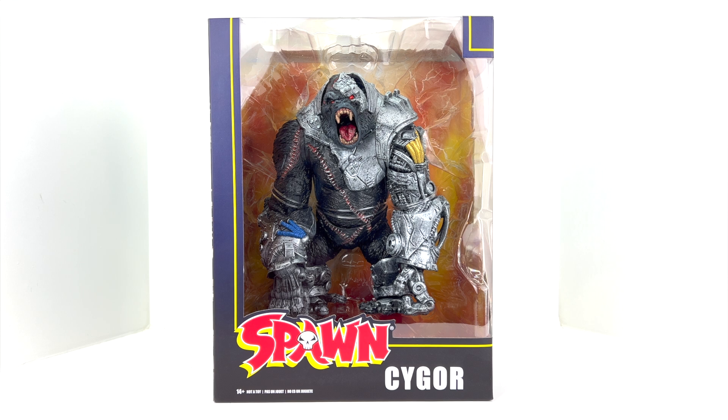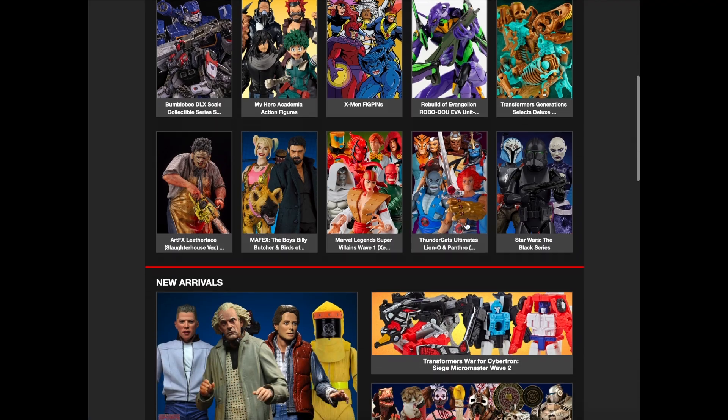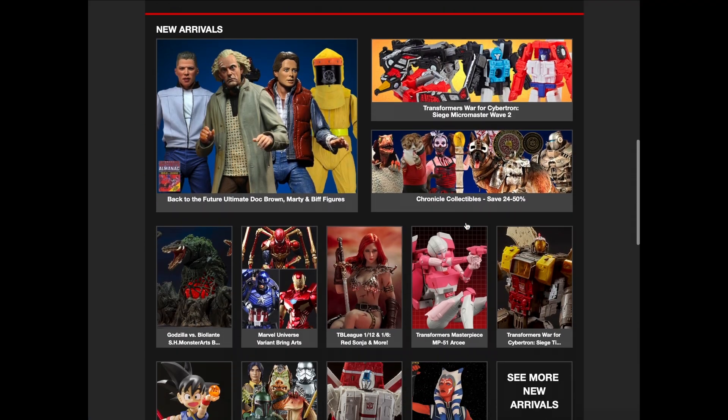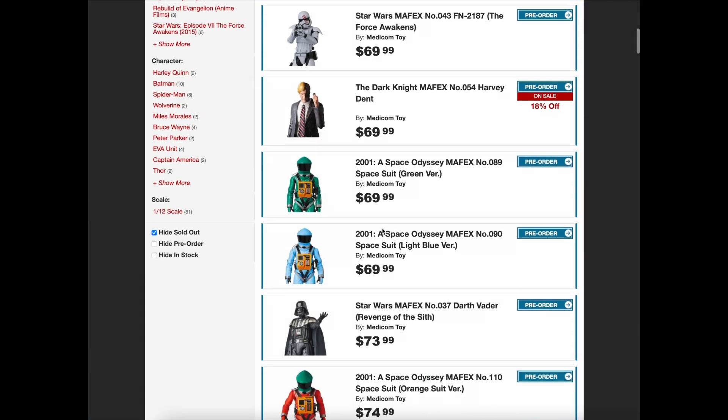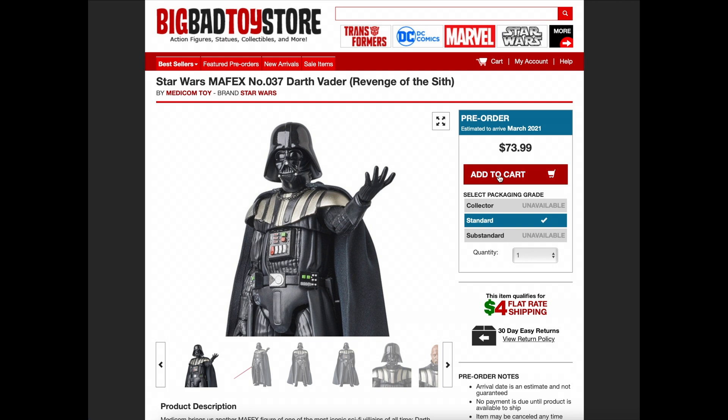Welcome back to Man Cave Collectible Reviews. Today we're taking a look at the brand new Spawn Cygor figure by McFarlane Toys. Head over to Big Bad Toy Store for all your toy needs — whether it's Hasbro, MAFEX, Hot Toys, or other major brands, they've got it along with four dollar flat rate shipping. Click the link in the description.